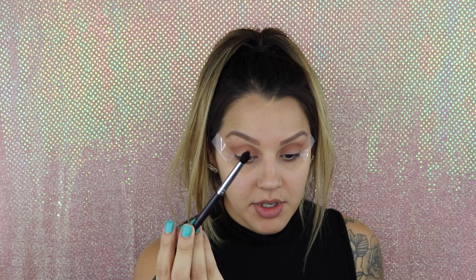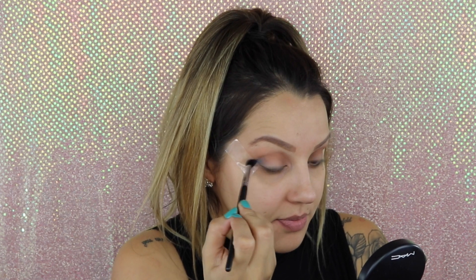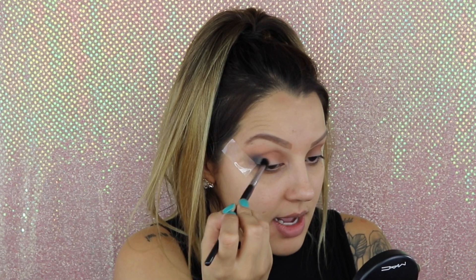With this other tapered blending brush — this is from Sedona Lace, this is my favorite — I'm going to go in with the color Bandersnatch, which sounds so weird, which is this color here. I'm going to apply this to the outer crease area and then just swirl that color around.